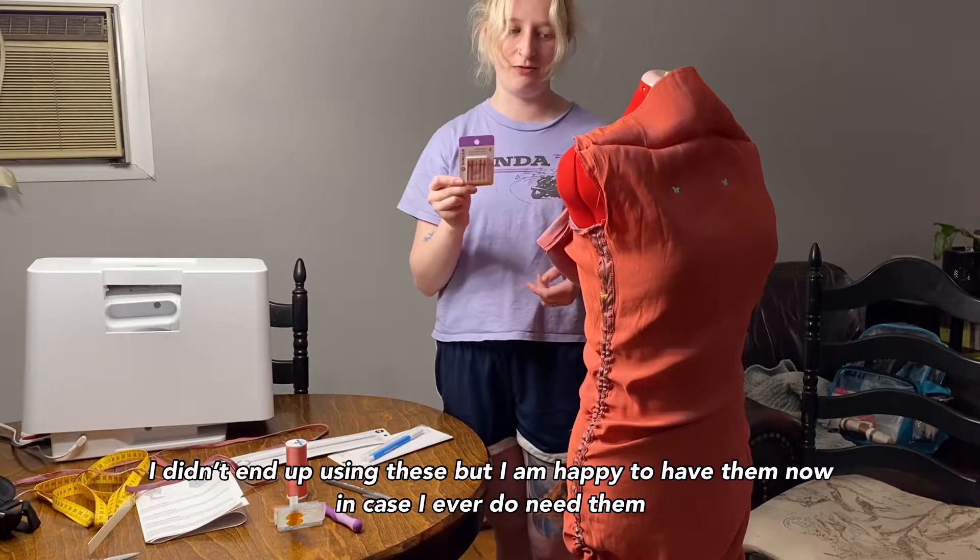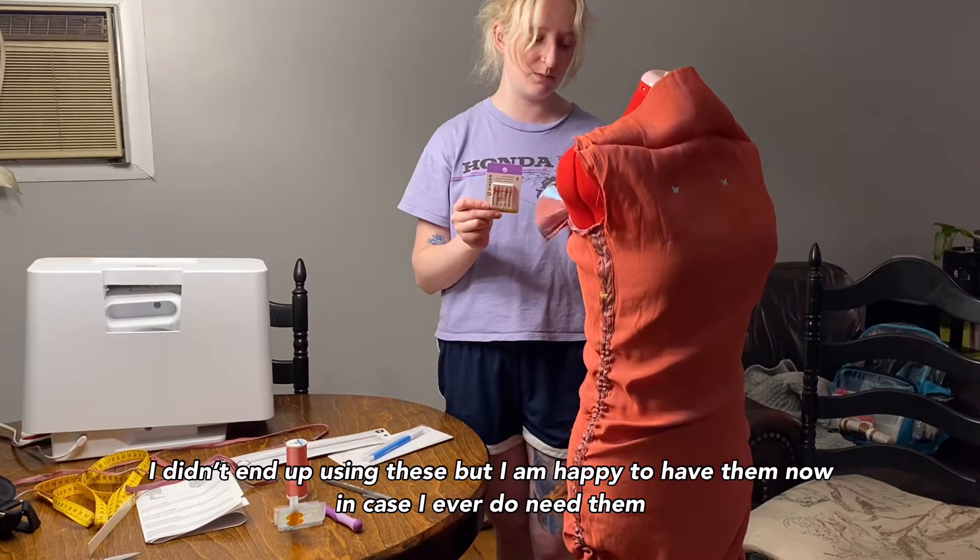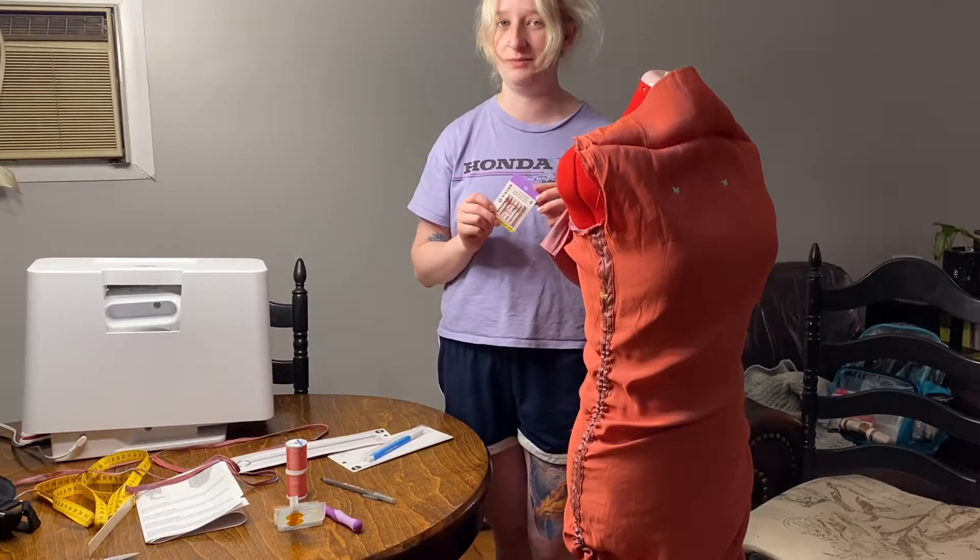I also got ball point needles. I don't think I need them for this because they're more meant for knit fabric, but I think I might try to use them anyway because this fabric is really weird and I'm scared I'm going to damage it.